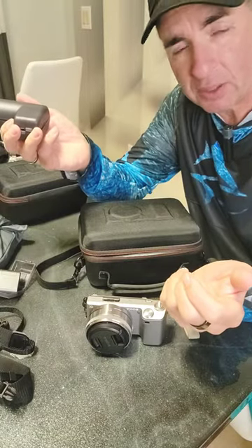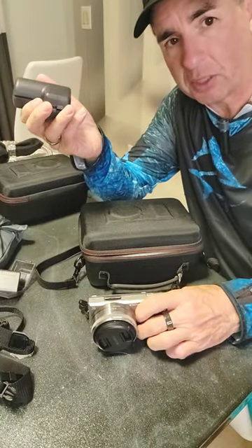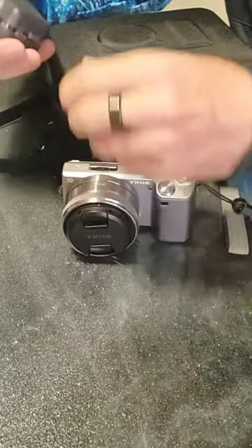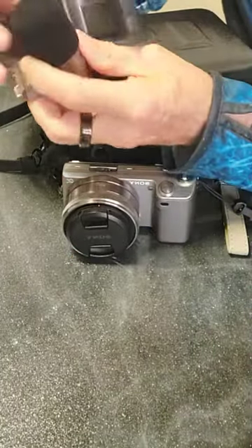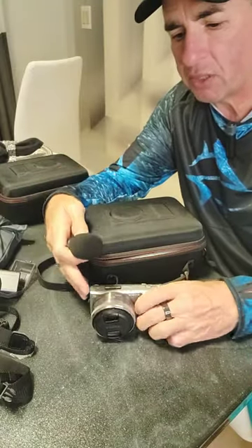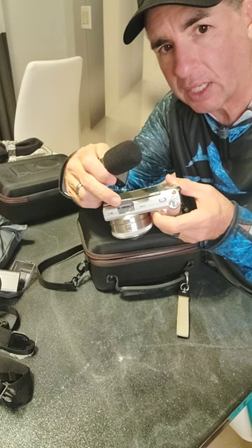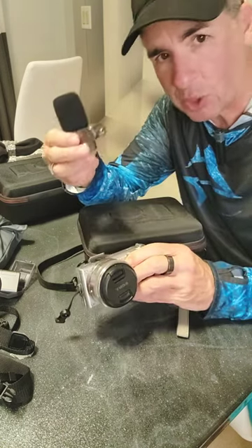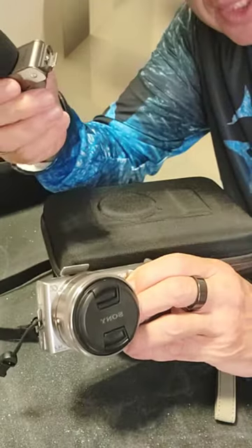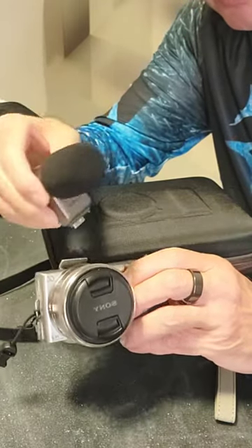For the longest time, I couldn't get my hands on a shotgun mic for my Sony NEX5. But recently they started making them more available. The reason why this is important is because of the proprietary connection in the top of the camera — you can't just put any shotgun mic on this thing. It doesn't have an audio input connection, except for this.